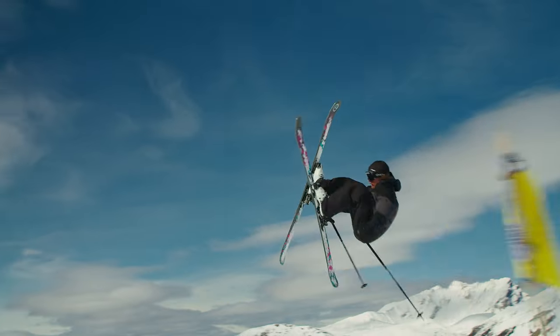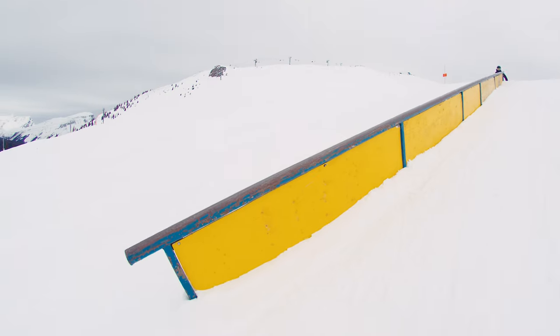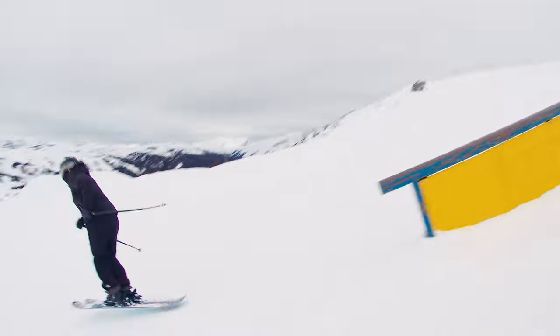It's super light and super playful. It's got a really nice sidecut with a lot of early taper, meaning that it skis super short and surfy for its length, but it's still pretty stable in landings.